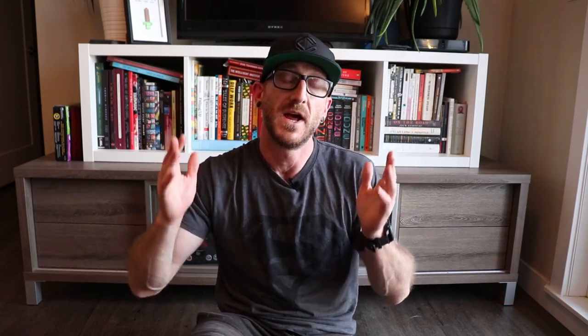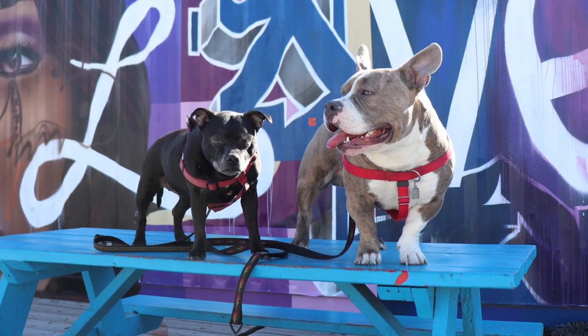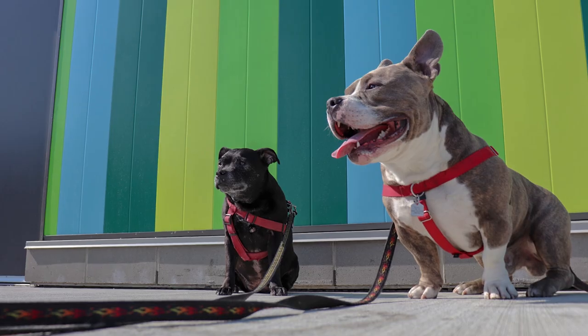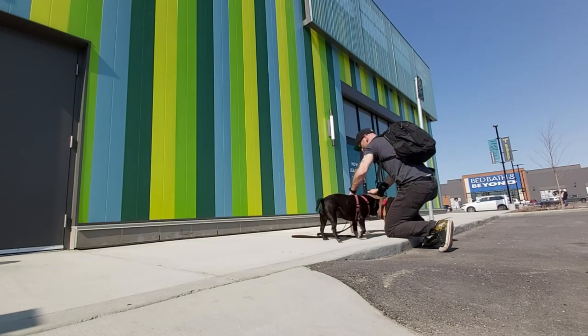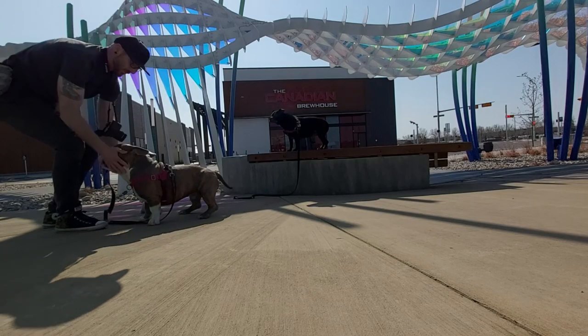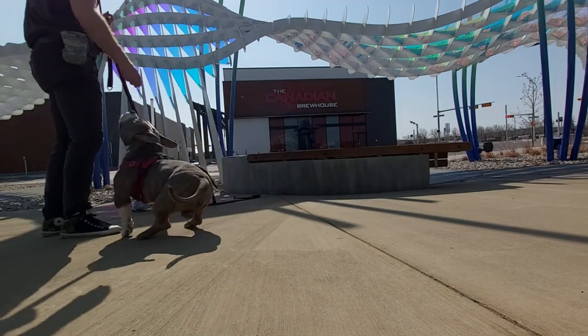Tip number nine is the absolute most important tip of this entire video: you have to have fun. Your dogs have to be having fun too. This is supposed to be a great adventure out bonding and spending time with your dogs. That means lots of treats, lots of praise when they hold a wait for a long time. Keep them engaged and excited and enjoying themselves — you don't want to be dragging them around just because you want some pictures up on Instagram. Make sure you have fun. Tip number nine: have fun.